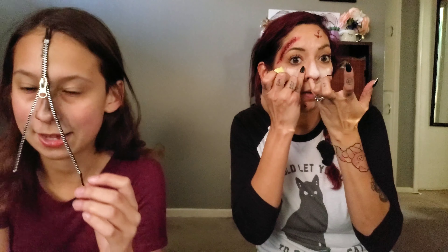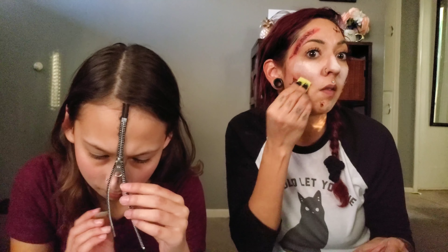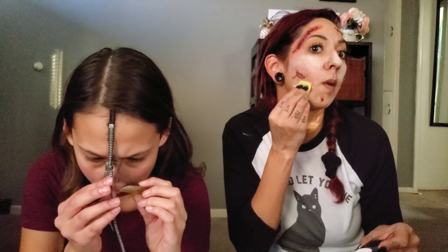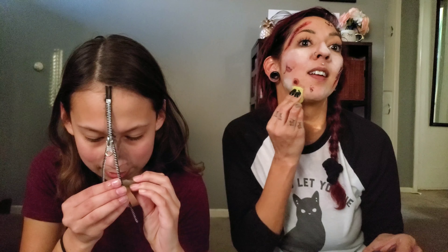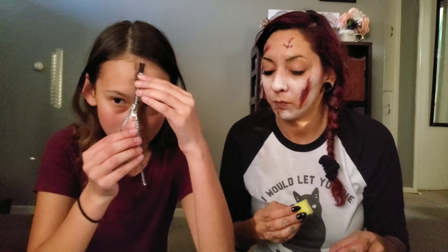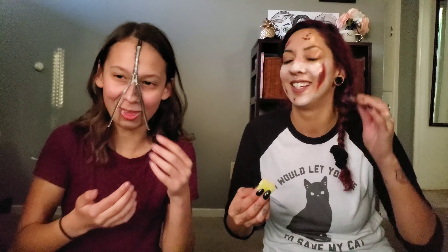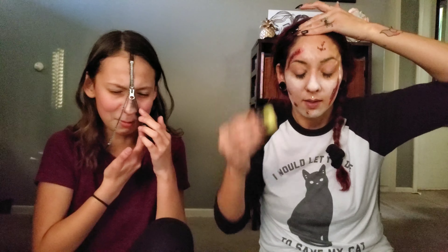I'm gonna glue my eyes shut. I told you this would be entertaining. I don't want to cover up my scabs with white. It's in my nose. I'm gonna die. If I drink spirit gum, what won't happen? Can we get a Google search on that? Siri, can I eat spirit gum? It's burning all my crevices. That smells so bad. What's in spirit gum? It's in my mouth.